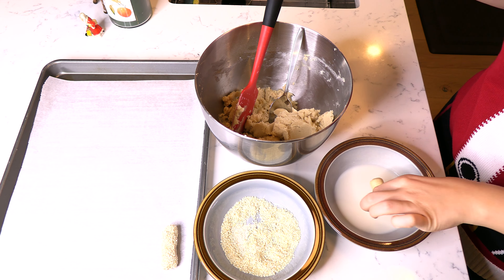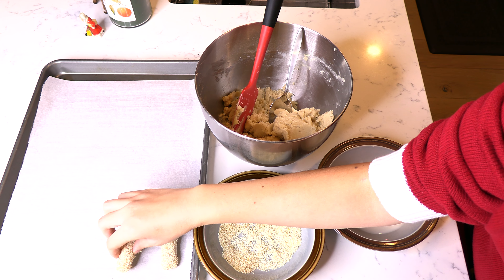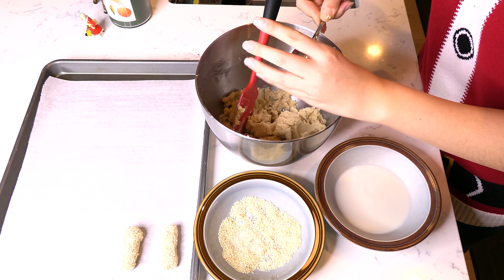Continue scooping out small pieces of dough, rolling them into small logs, dipping them into the milk, and coating them in the sesame seeds and placing them on a cookie sheet spaced one to two inches apart.